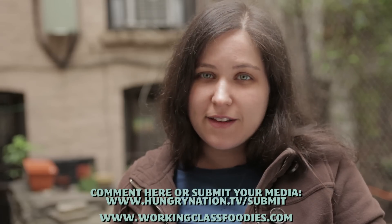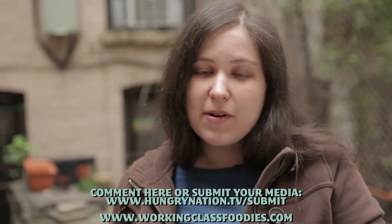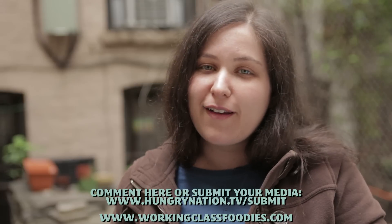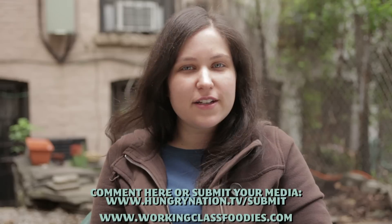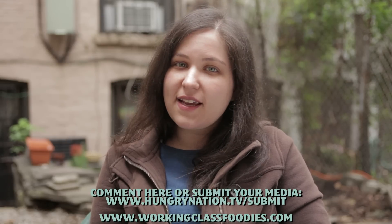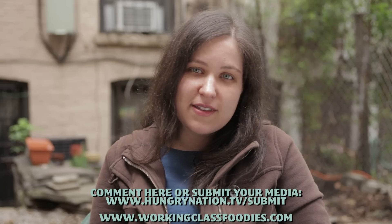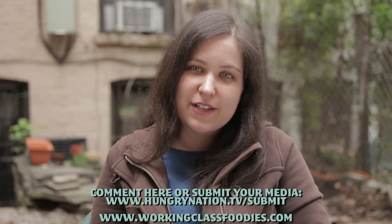I'm sure some of you are much better gardeners out there than I am, so write in if you have any ideas or suggestions. Maybe we can start a whole little working class gardening community and help each other out. Let us know what you have growing in your backyard or your window box. If you are part of a CSA, let us know what your farm commitment is, and just let us know what you're doing for Earth Day this year. And we'll see you next week on Working Class Foodies.